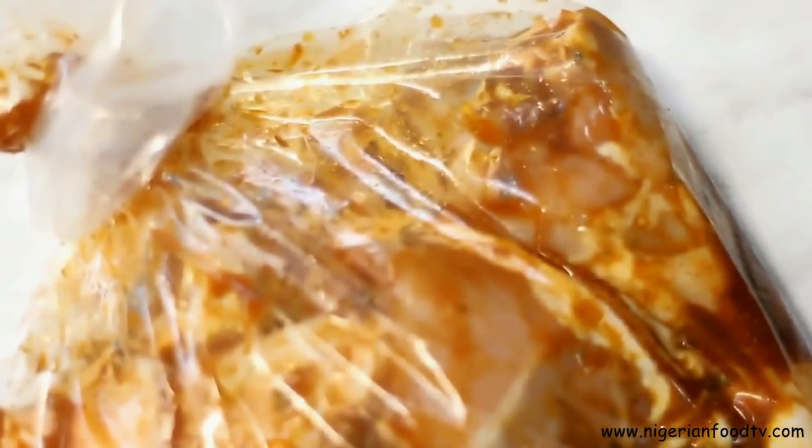Now the chicken is done marinating, pour it out onto the tray and bake in the preheated oven for 20 minutes.